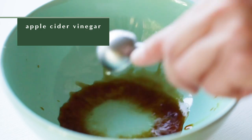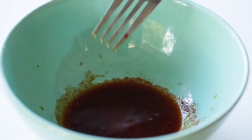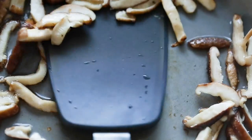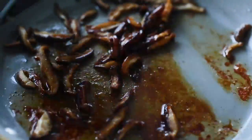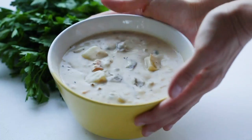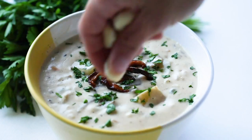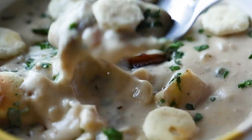While the soup was sitting, I started on my shiitake bacon for a topping. I added some soy sauce, apple cider vinegar, maple syrup, and smoked paprika to a bowl and stirred it up. Then I added some sliced shiitake mushrooms to a pan with oil and cooked them until they were crispy, flipping them halfway through. Then I added in my marinade and let it thicken up. I usually bake my shiitake mushroom bacon, but this is a quicker way to do it. Growing up in New England, I used to love clam chowder and I haven't had it in years, but this recipe was so similar to the real thing. And if you're missing clam chowder, you have to try it.